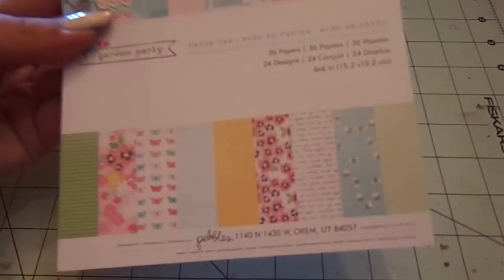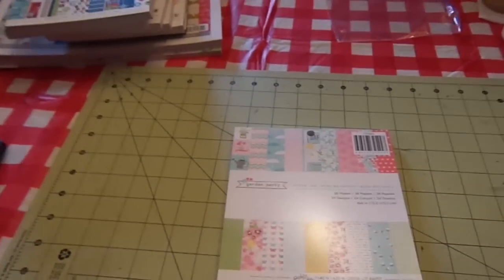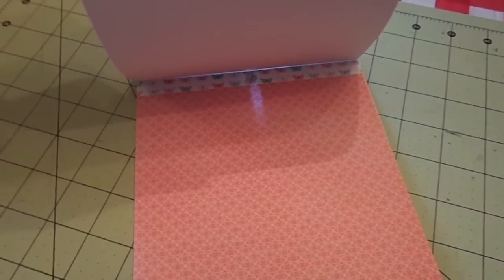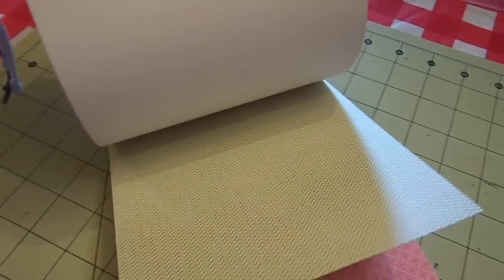So this is the American Crafts Pebbles Garden Party. This is single sided, and I'm going to put you really close for a second. So cute little corally pink, green chevron, yellow honeycomb.